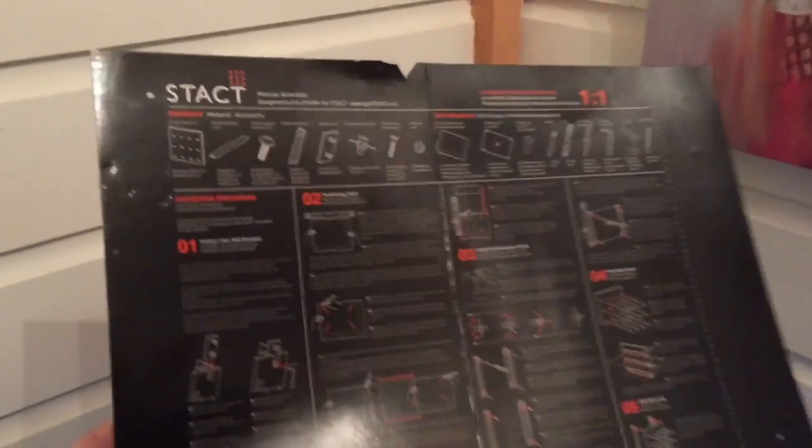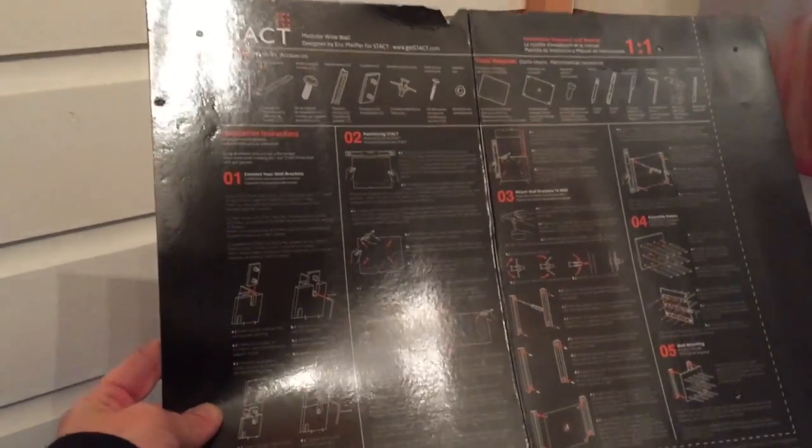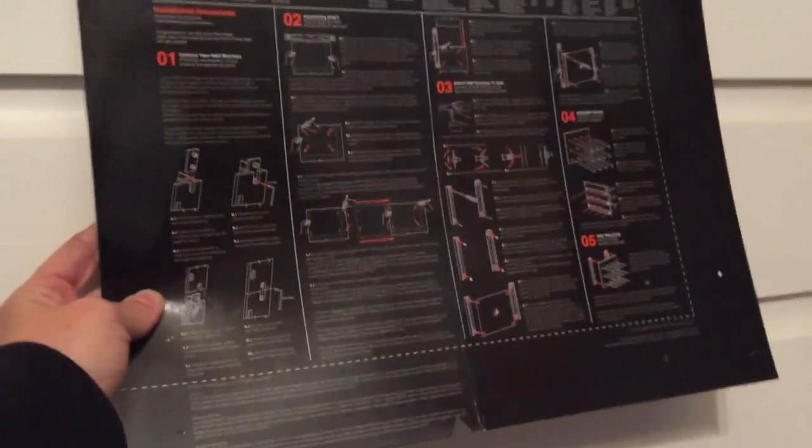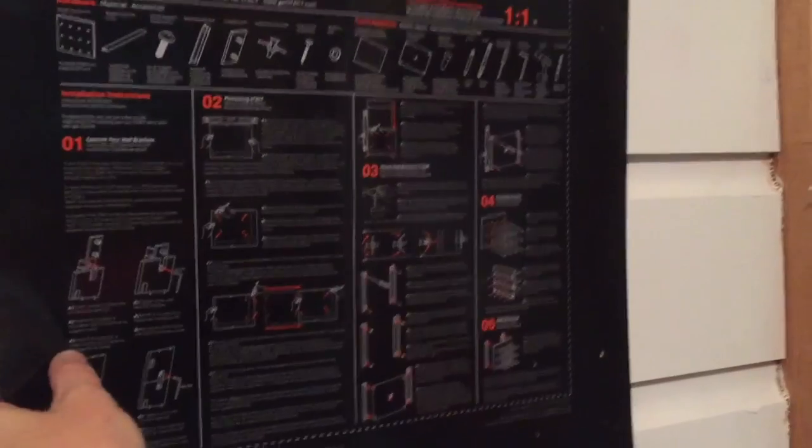Included in the box with Stacked is a template, so what you can do in order to place it — and keep in mind that if you're going to place multiple panels together the procedure would be a little bit different.